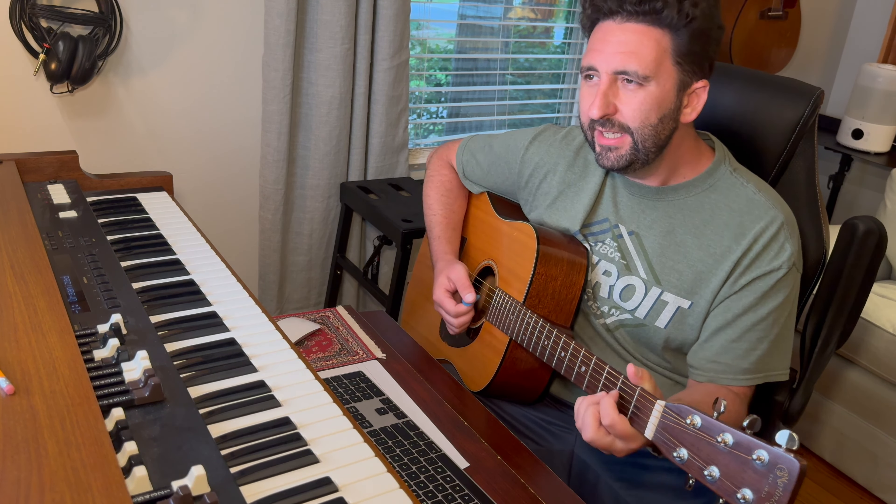Jumping up to C. Dixieland Delight. Fits — there's G. Fits my life, oh so right. Dixieland Delight.